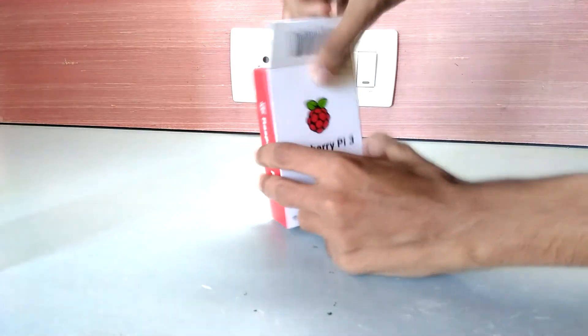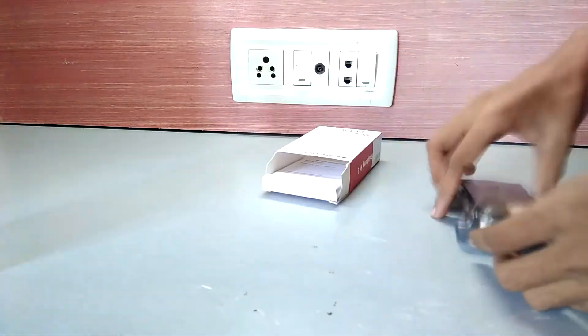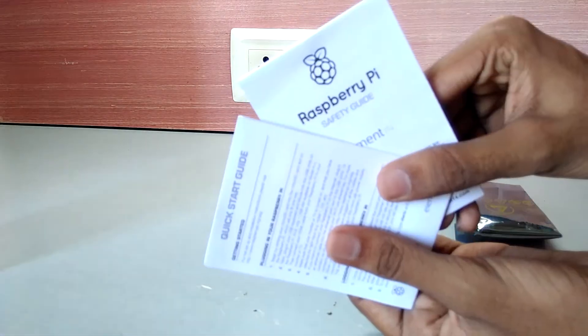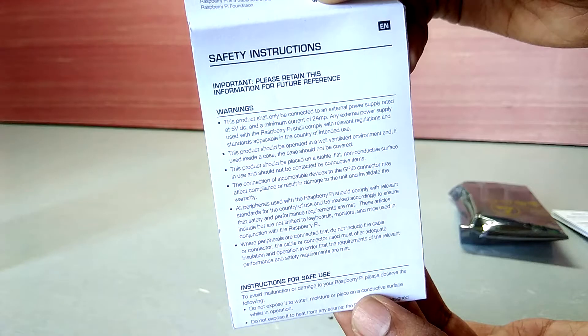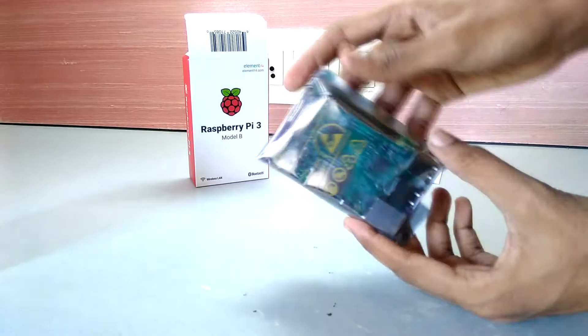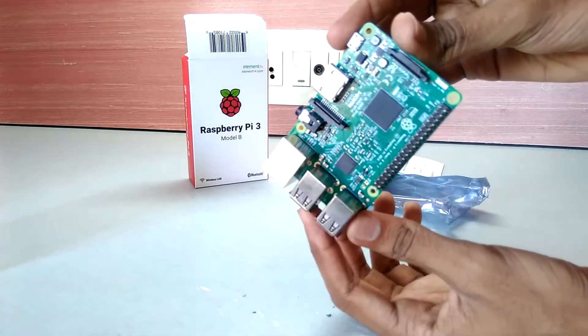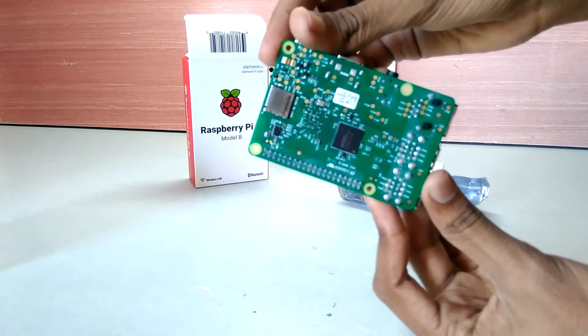Let's first quickly unbox and see what we get inside. The first thing we get is the Raspberry Pi itself and two papers. You can pause here if you want to read them. The Raspberry Pi is nicely packed inside a static roof bag, which is mandatory for sensitive electronics components like it.